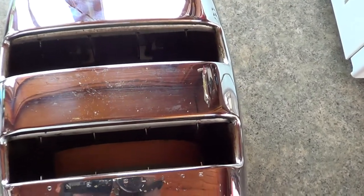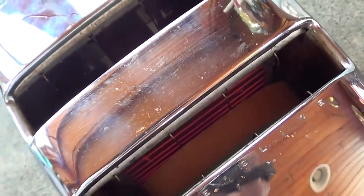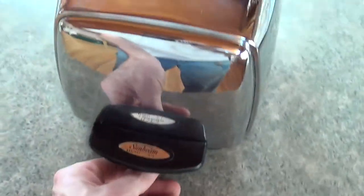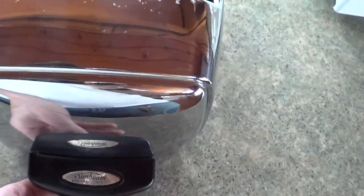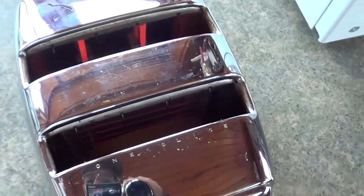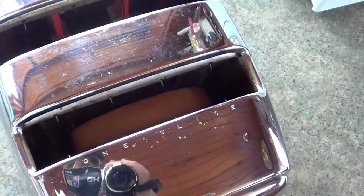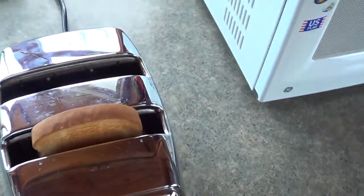Oh, look at that — I hardly had to drop it. That's working much better. Let's see... yes, about right. Think we're getting close. I might have to adjust it here a little bit. Click. Rise. I don't care what anybody says — that's still the coolest toaster I've ever seen.